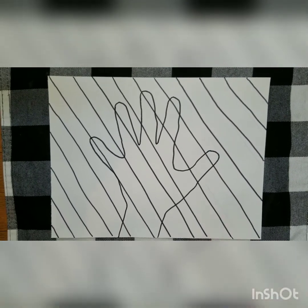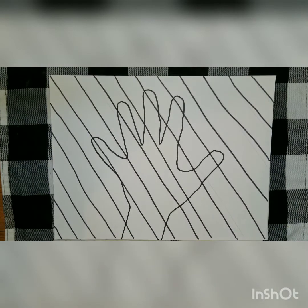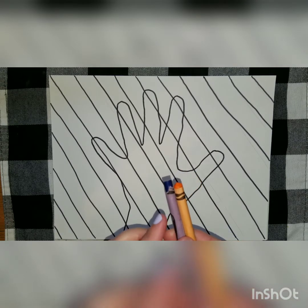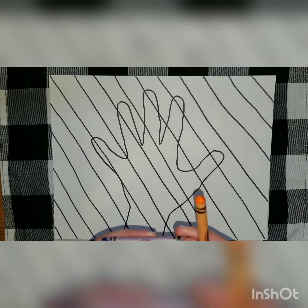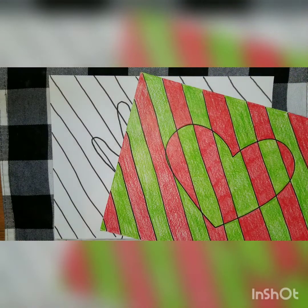I'm going to get my crayons so I'm ready to show you how to color these. Now I have my crayons and we'll quickly review. When you decide to color your picture, you need to pick a set of complementary colors. Your choices will be blue and orange, green and red, or purple and yellow. I'm going to do this one with cerulean — a type of blue — and orange. In my other picture I did red and green, so think like Christmas.